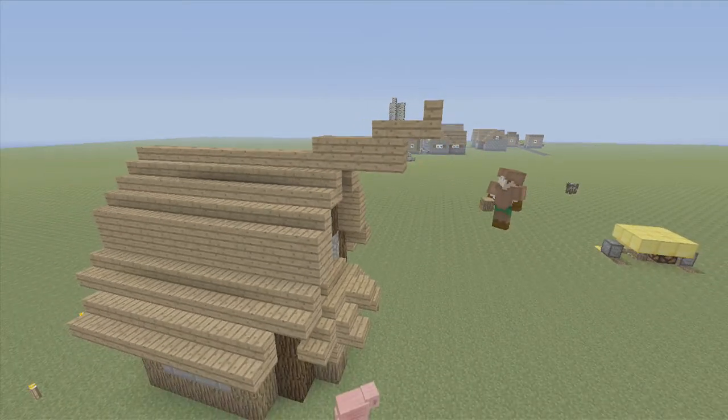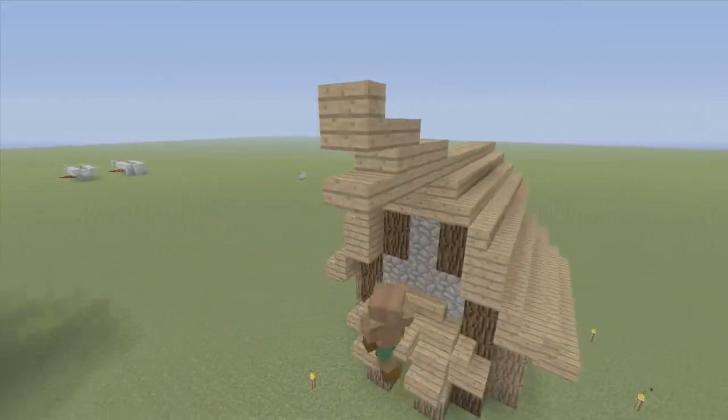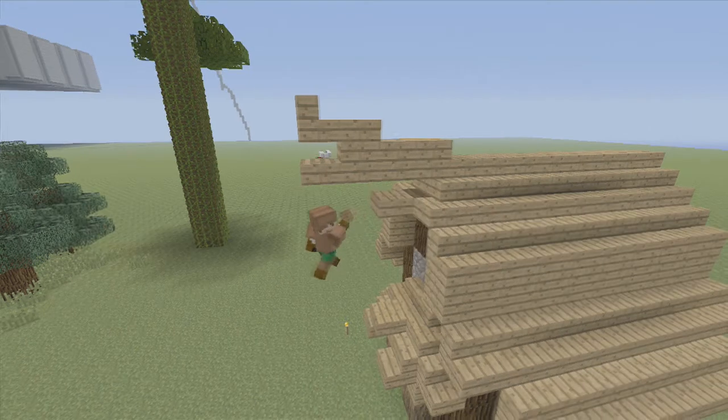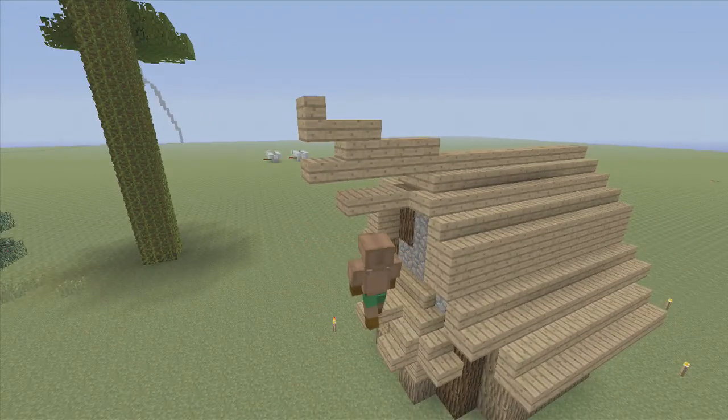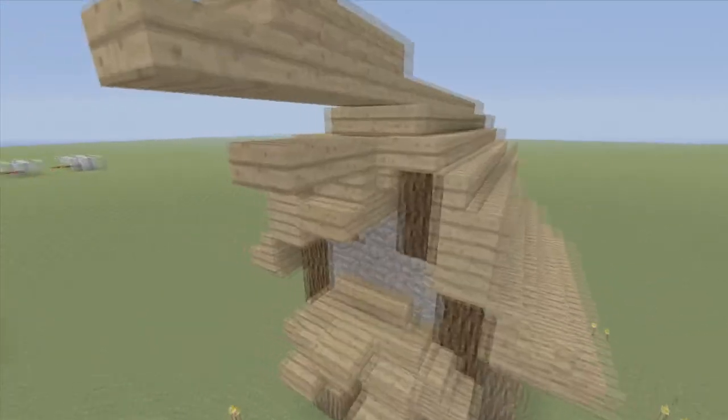Now, on the bottom of this stair, we're going to put a lower slab - not on the top. Next, we'll put a stair here, and two slabs outward. On this last row, we're going to put two stairs, like that. So we've got a nice little spike.